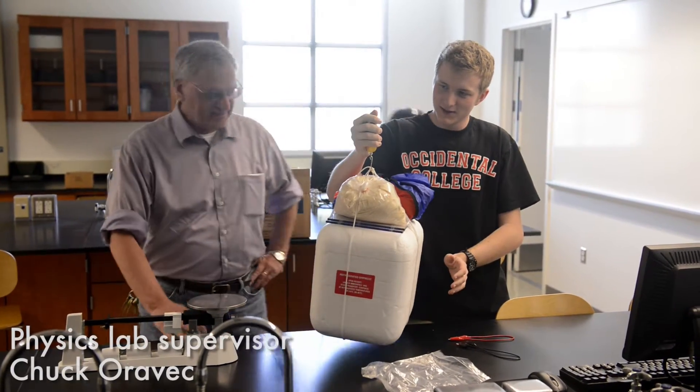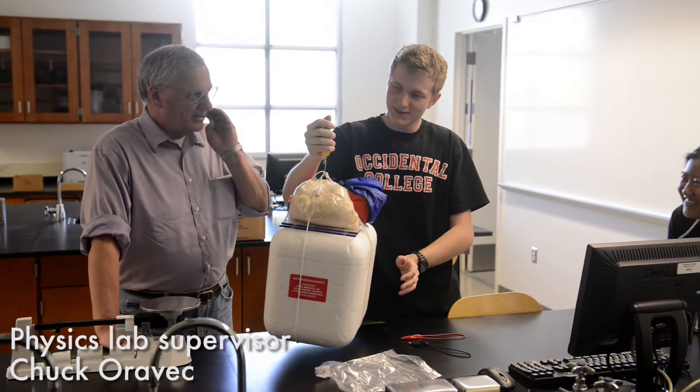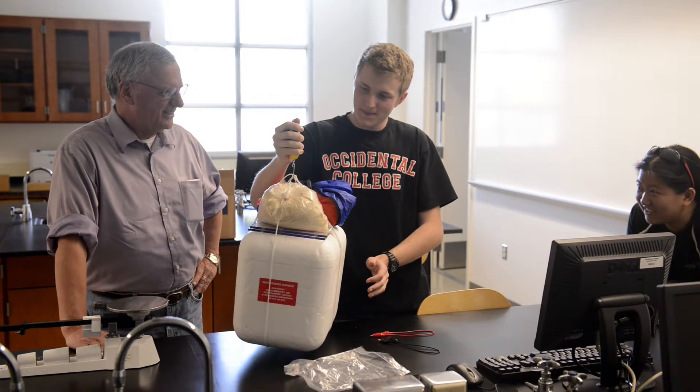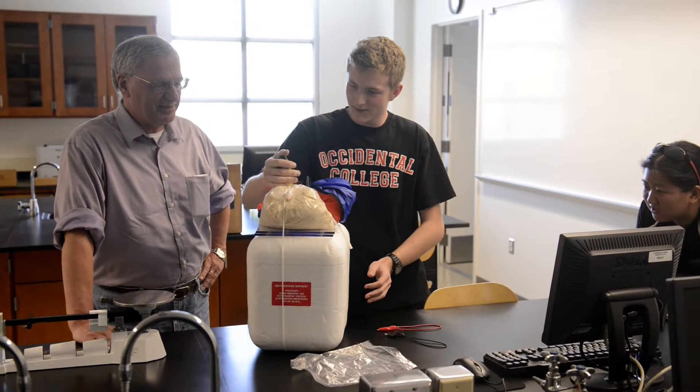We are all wrong. What is it? 7? 7.14 pounds. Oh my gosh, I was the closest without going over, but that's too much weight. Really? Seven pounds? Seven pounds — seems like a lot for me.